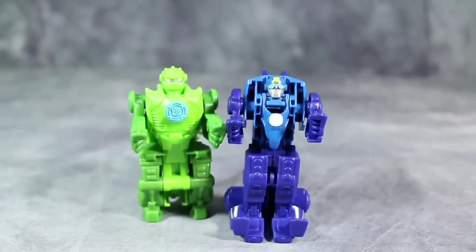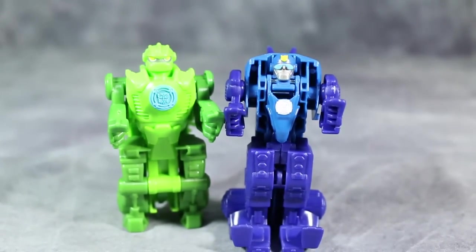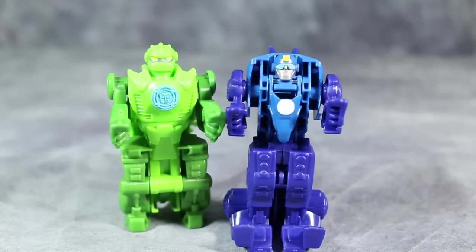Blades and Heat Wave are just better-looking in both robot mode and dino mode — I just think they're better toys. That's not to say Boulder and Chase are bad, I just like the other two better. I hope you enjoyed this video review. As always, I am BaltMatrix asking you to like, comment, and subscribe, and I'll catch you next time.